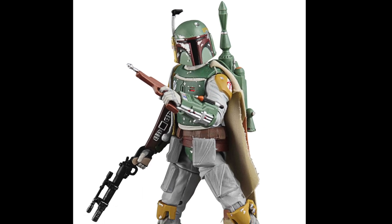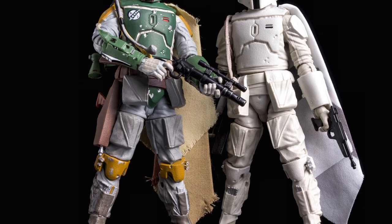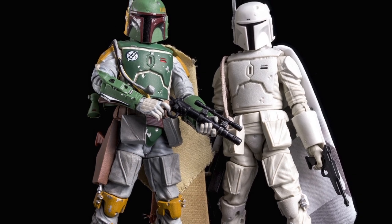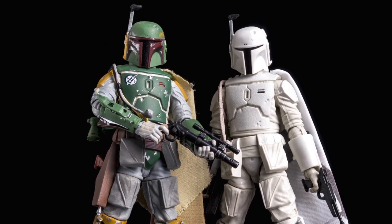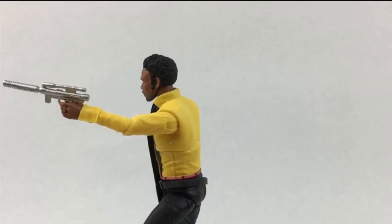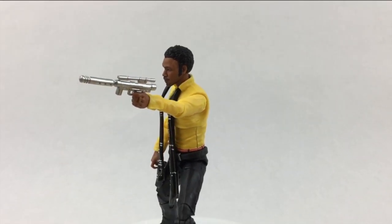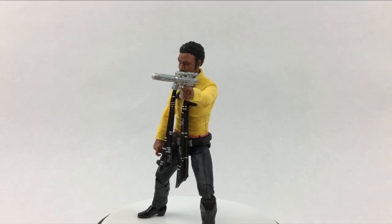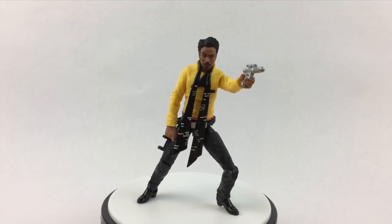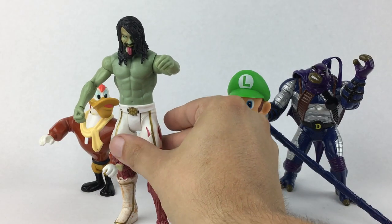In that case, start with maybe a Jango Fett figure or a prototype Boba Fett figure, which you can find years after their original release at a price that's a few dollars more than their original retail price — nothing too crazy expensive. Or pick up a Han Solo figure from the local toy shelves right now. Save the big purchases for later into your collection and think of something like a Marvel Legends Build-A-Figure Giant Man as an investment piece. As a new collector, try to restrain yourself from building up your collection quickly. You don't want to waste your money or buy something you'll end up trying to resell a few months later.